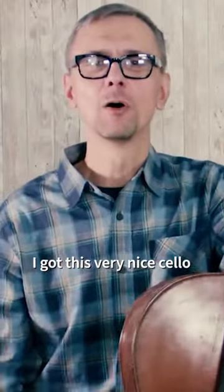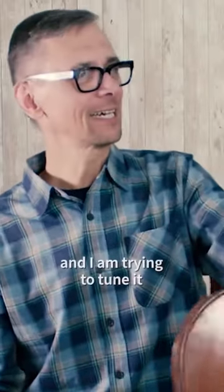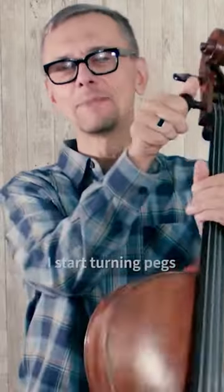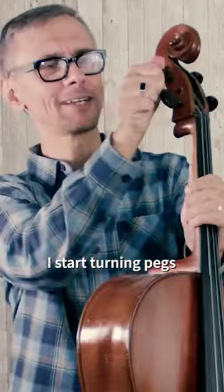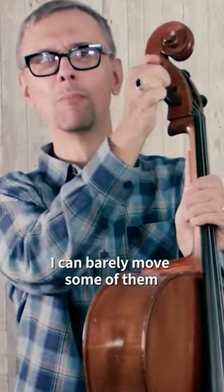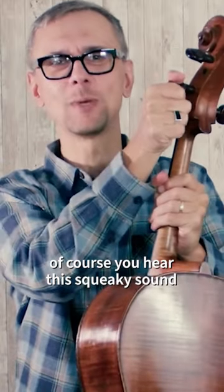I got this very nice cello for one of my students, and I'm trying to tune it. I'm starting turning pegs, but I can barely move some of them, and of course you hear this squeaky sound.